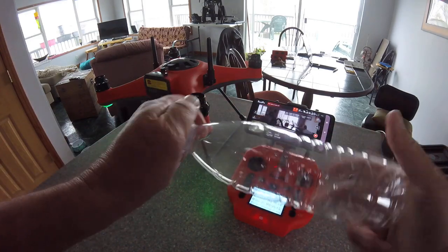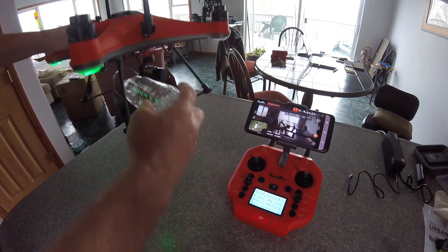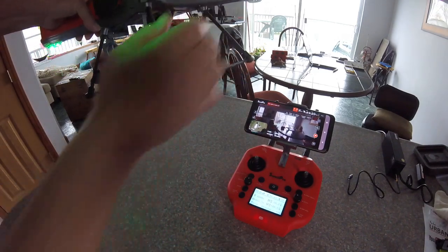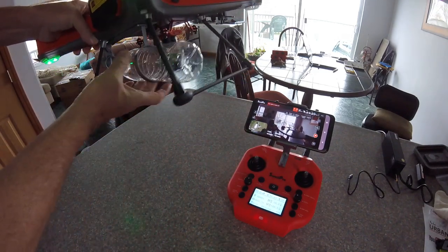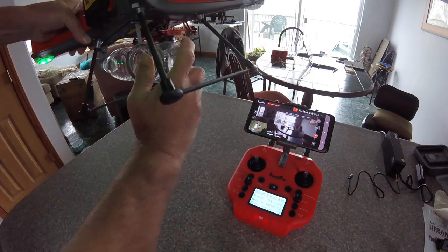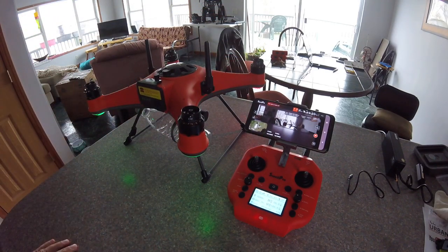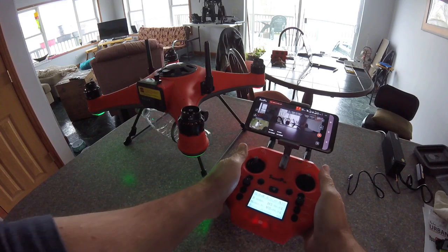You can take your bottle and you're going to be going out doing a sample. Put the bottle in and attach it up there. Screw it in.